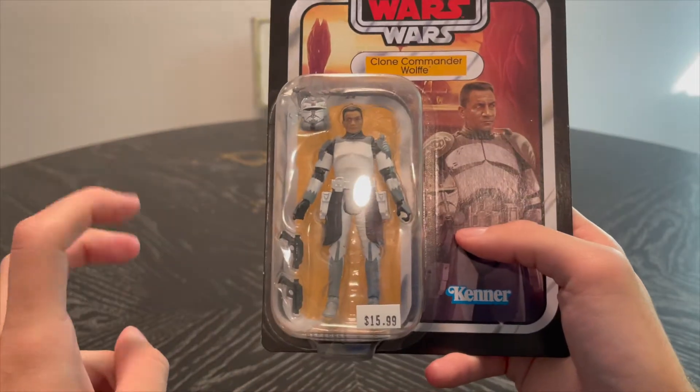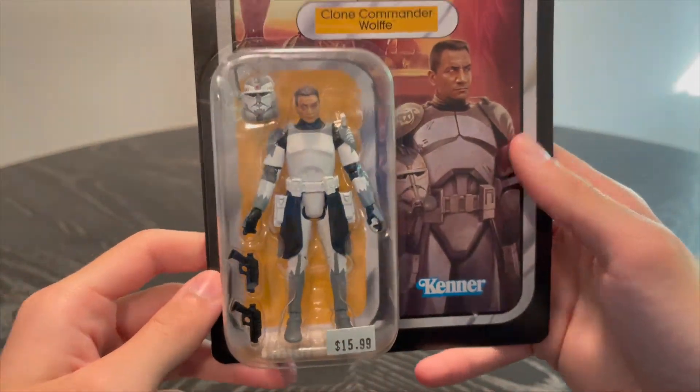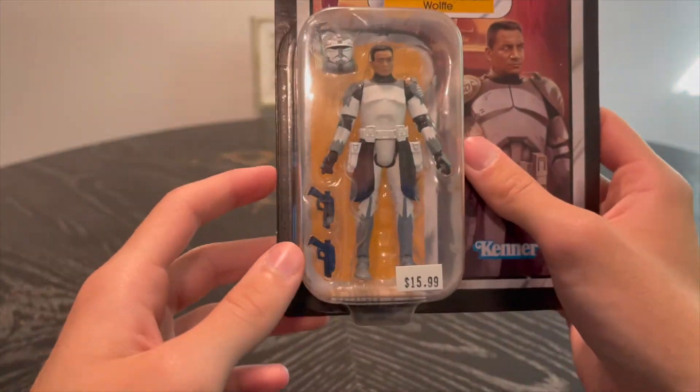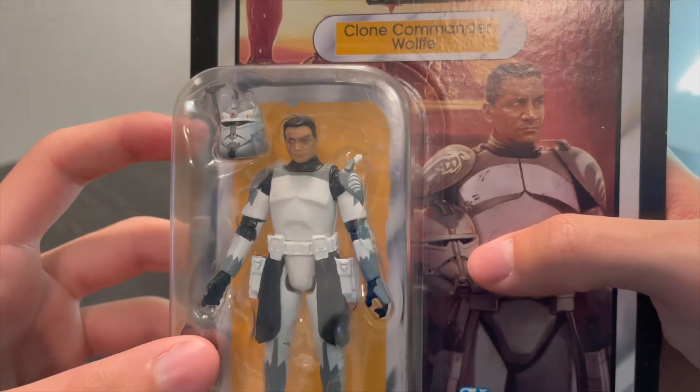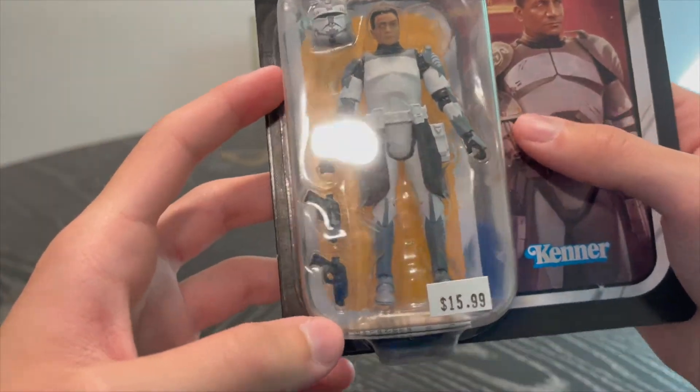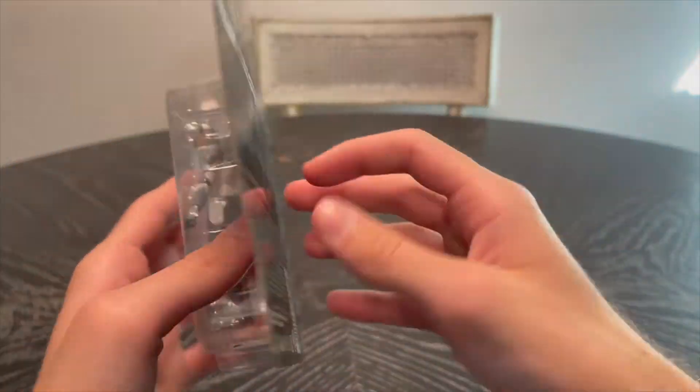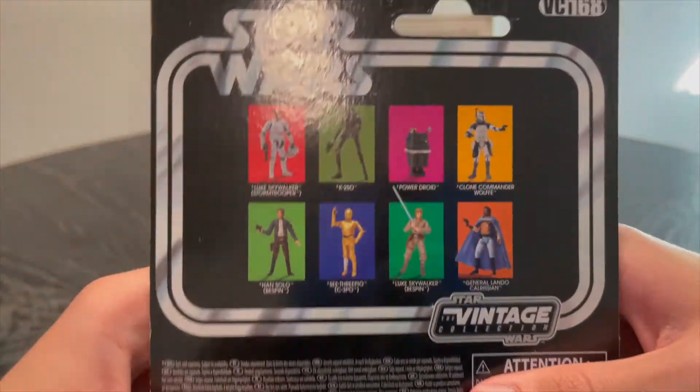He comes with a removable helmet, the rangefinder is also removable, he has a scar on his right arm and right eye, and he comes with two DC-17 pistols. On the back you get the figure details.